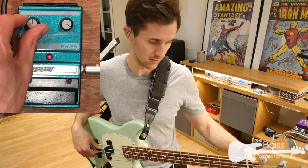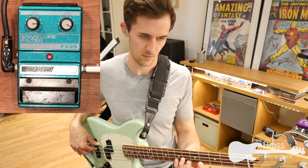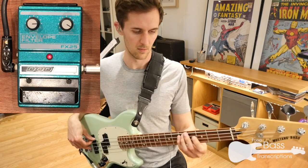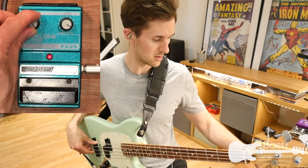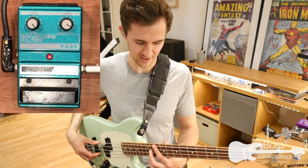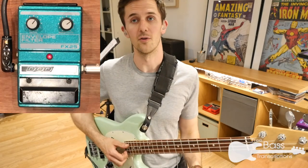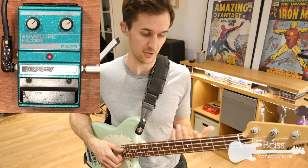It's really, really difficult to demonstrate an envelope filter without making weird vowel sounds with your mouth, so apologies for any bizarre bass faces. Let's see what happens if we adjust the range as well — you get a much longer sweep on that filter. All the way up. Not the best thing for chords. If you're one of those people who can't think of anything better to do with the bass than slap it to death, then this is also a pretty good pedal for you.